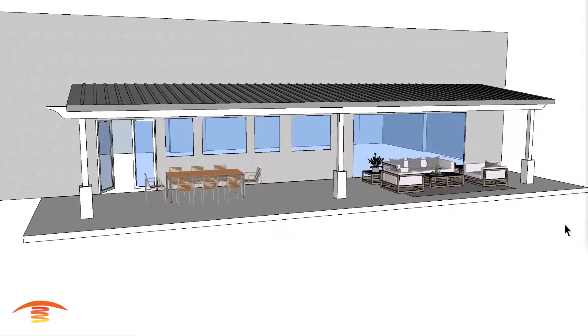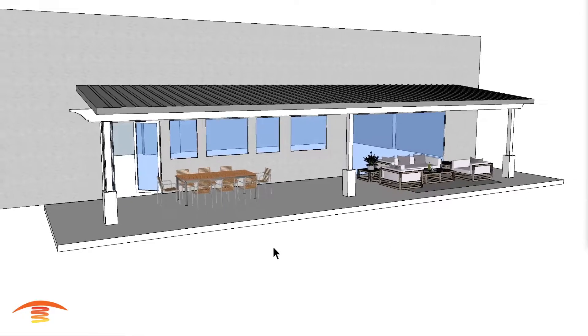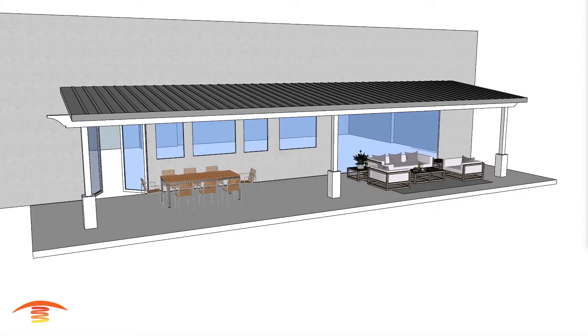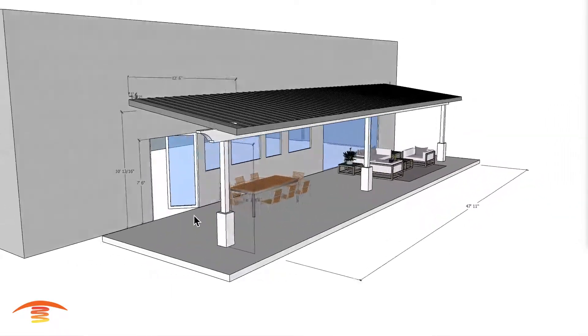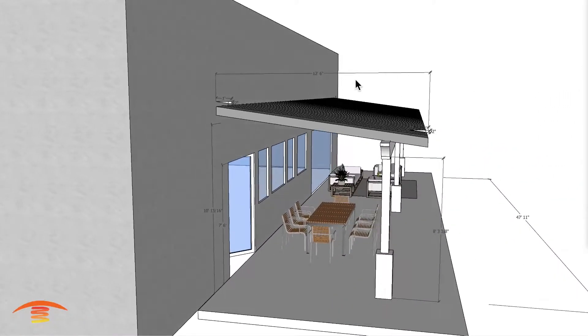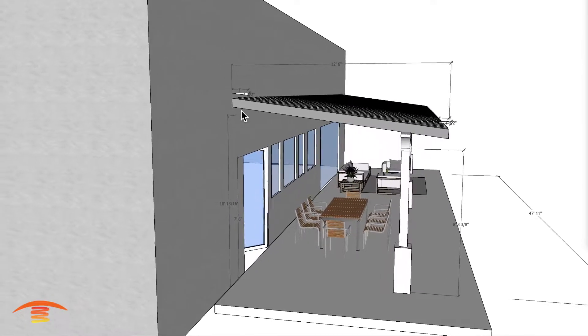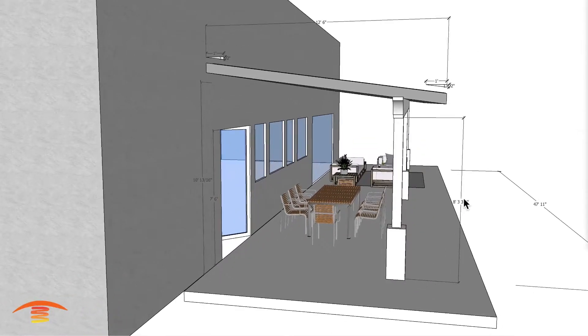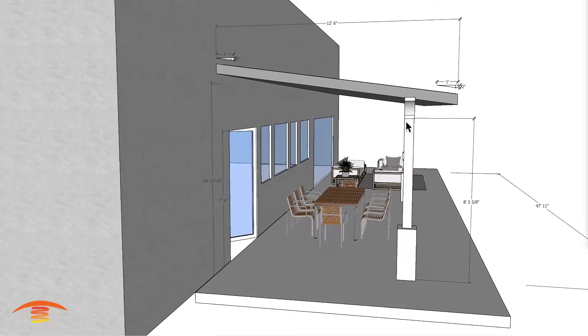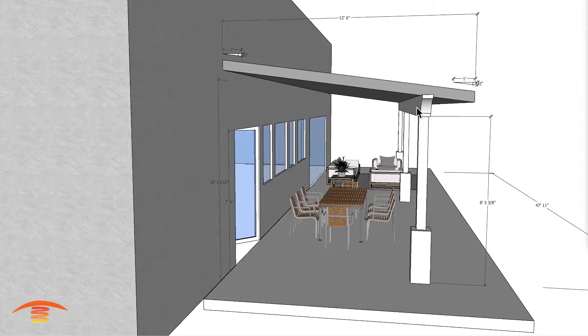Alright, so this is a second look at a drawing that we just did here. Let's go into the dimensions: 47 feet 11 inches by roughly 12 feet 6 inches to the outer edge, about 10 feet to the top edge over here, and then 8 feet 3 inches to the bottom of this beam going across, which is a 12-inch beam.